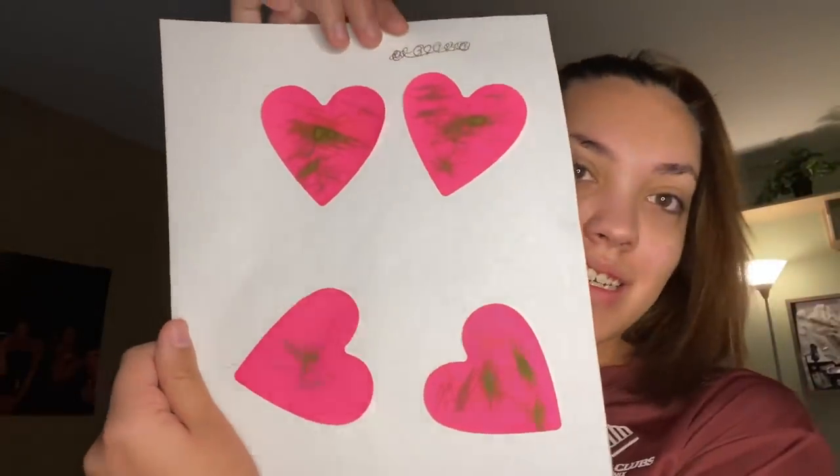Oh, look what Ava did — that is beautiful! You can put it on the fridge. I just want to start working out and eating healthier so I can feel comfortable with myself, and that's what I'm going to try to do starting today.